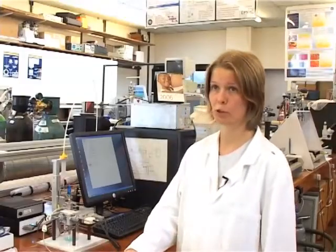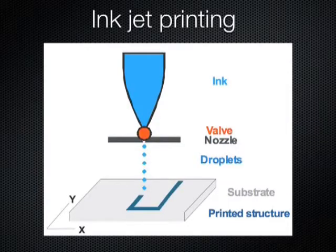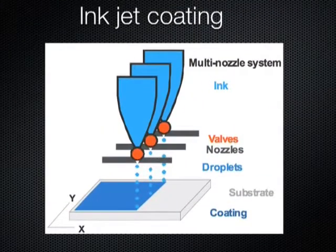With inkjet printing you have two possibilities. You can either print very thin tracks, or you can coat the whole surface when all the droplets are spread out over the whole surface.